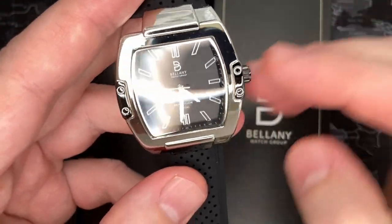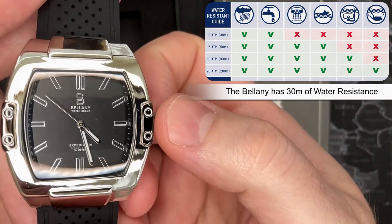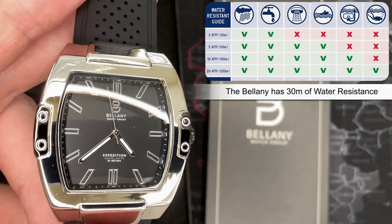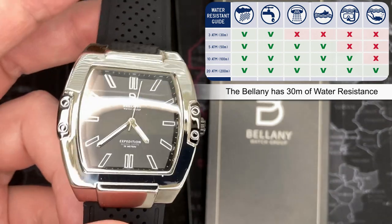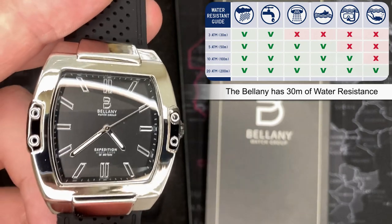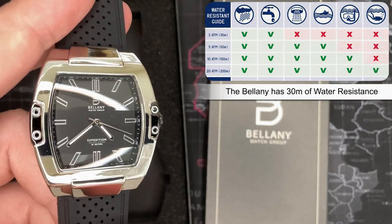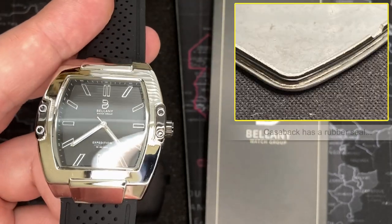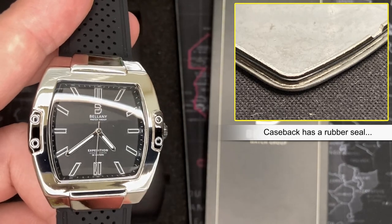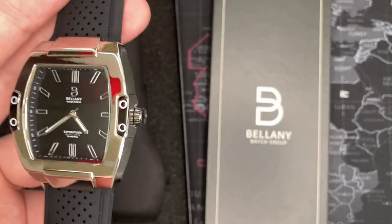...is that this watch actually has water resistance. I'll put the chart up there — this watch is 30 meters water resistant. You can see it even mentions it on the back. Now, 30 meters — I would really consider that more of a splash resistance. You could wear it in a big rainstorm, maybe if you got thrown into the pool you'd be okay, but I really wouldn't wear it in the shower. You definitely can't go swimming, though you could do the dishes with it. Honestly, a basic good quality watch needs to be at least 50 meters.